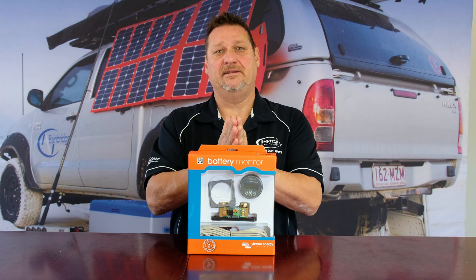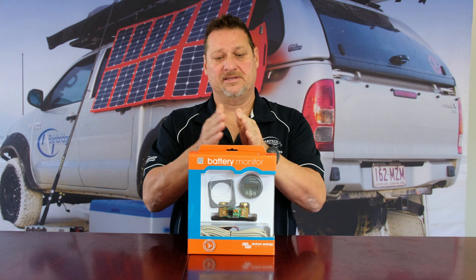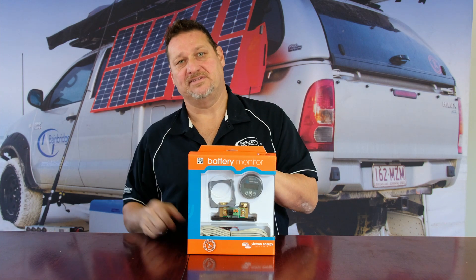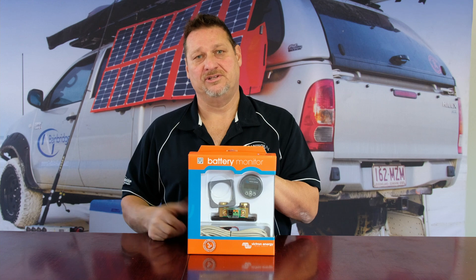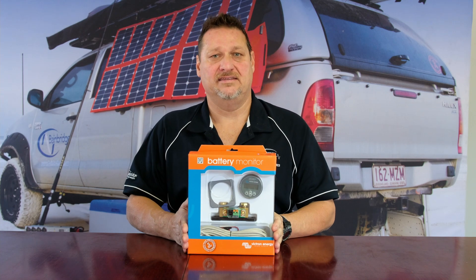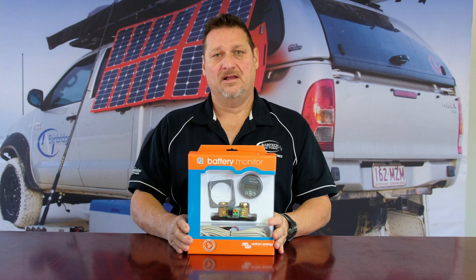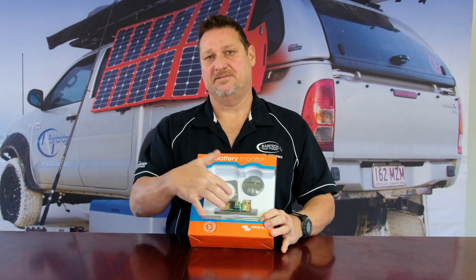Your battery needs to sync when you first put it in. If you've got a 100 amp hour battery, you sync it up and it uses that as a base. Then if you're pulling 20 amps out at night time with your fridge, you'd obviously be down to 80 amp hours, so it will tell you that your battery is at 80 percent state of charge.